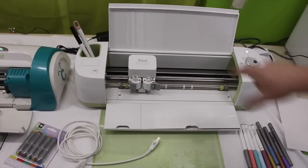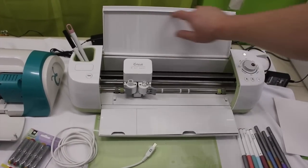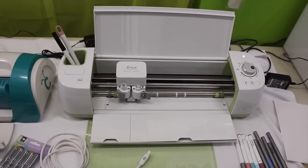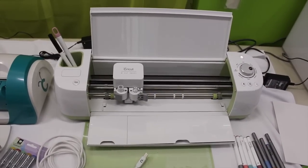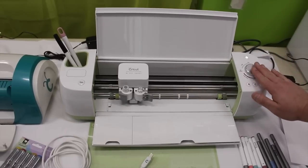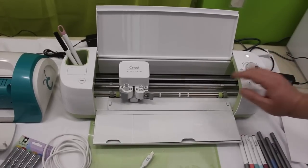I remember when I first got my Cricut machine, I had a little cheat sheet that would say if I'm cutting card stock, here are my settings; if I'm cutting fabric, here are my settings. I don't have to worry about that now. All I have to do is come over here and let the machine do all of the thinking for me.